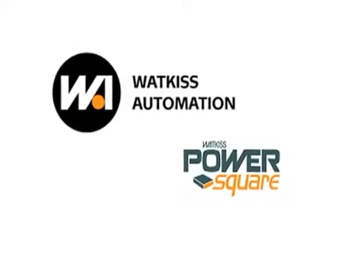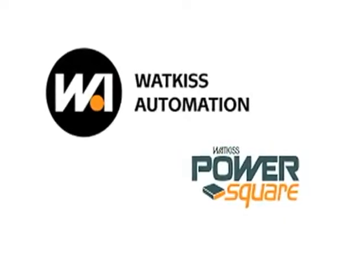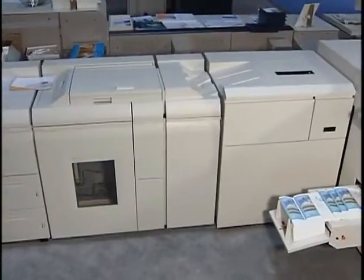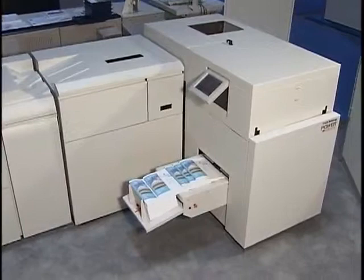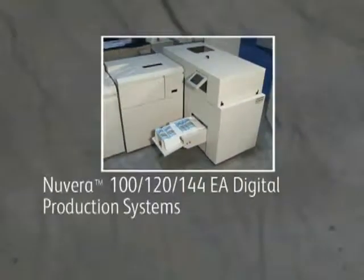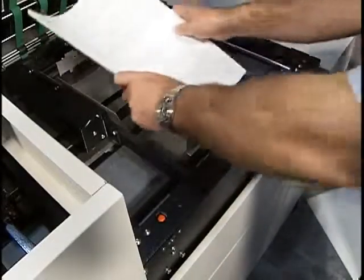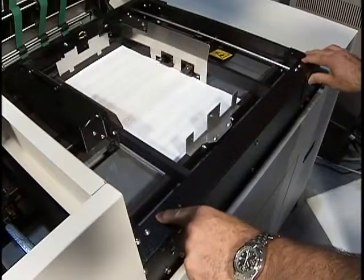Welcome to this video overview of the Wattkiss PowerSquare 200 finishing system. The PowerSquare 200 is an exciting new addition to the lineup of finishing solutions available for the Xerox Nuvera 100, 120, and 144 EA digital production systems, as well as the Nuvera 288 digital perfection system. It can also be configured to operate offline, increasing its flexibility in a variety of finishing workflows.